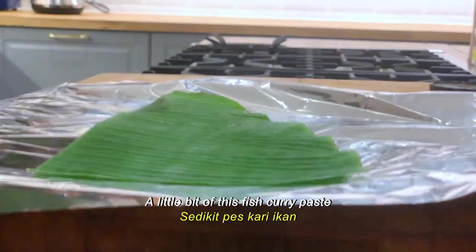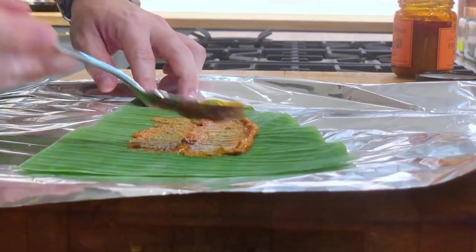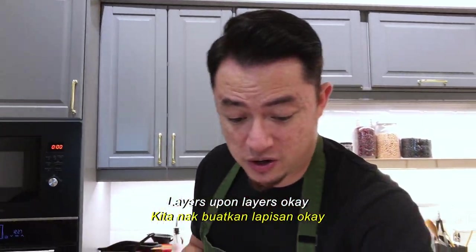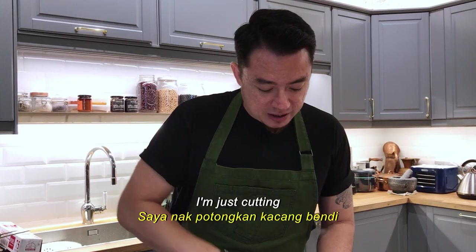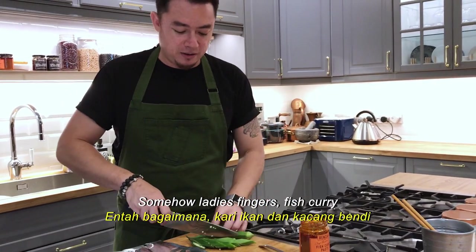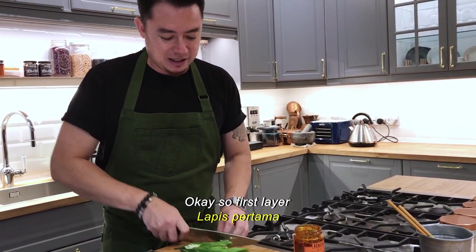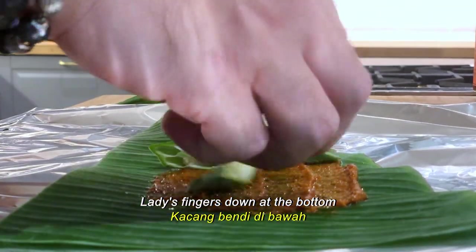We're just going to spread a little bit of this fish curry paste at the bottom, building layers upon layers. Here I have some ladies' fingers, which I'm cutting diagonally. Somehow ladies' fingers and fish curry are like a match made in heaven. First layer of ladies' fingers goes down at the bottom.